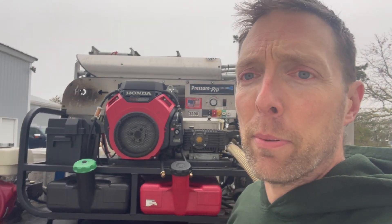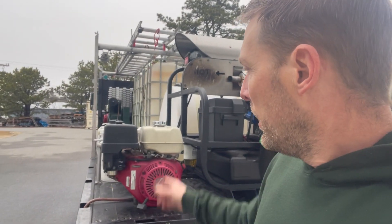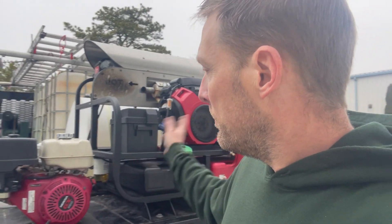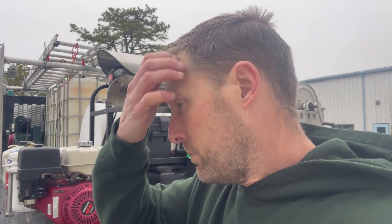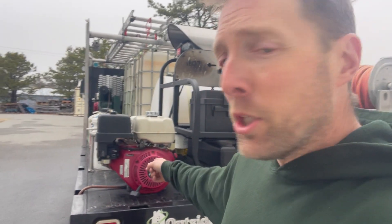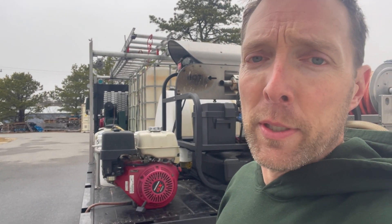Next to it I've got a smaller machine — four-gallon setup. Everything is Honda machines — to me that's the only way to go. I know the Predator and some of the Harbor Freight knockoff types are getting popular because they're cheap, but this machine here probably has over 10,000 hours on it, and that's no exaggeration.